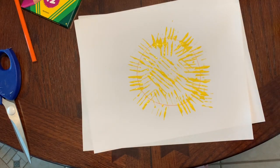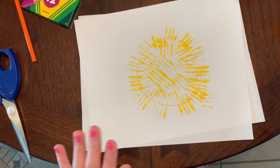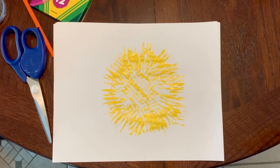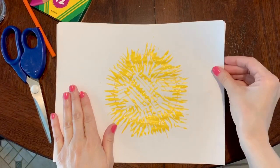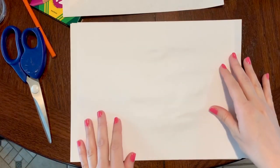Now I'm going to let this dry — maybe about 10 minutes — and then I'll be right back to show you what our next step is. Okay, I'm back and my paint has dried, so I'm going to move my chick just for a minute for the next part.